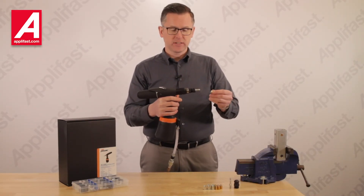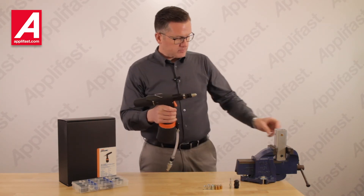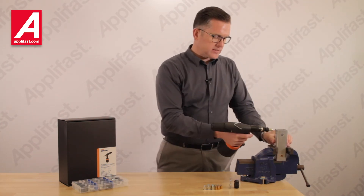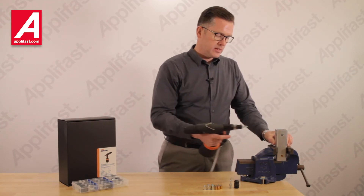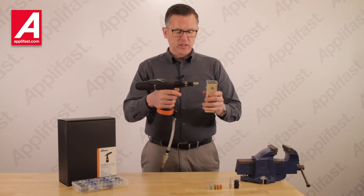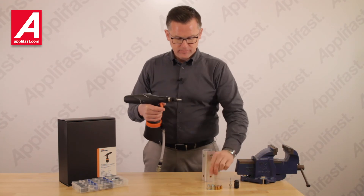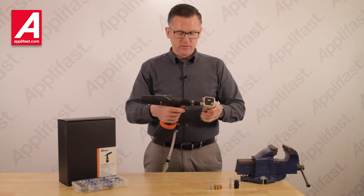That's how easy it is to change between sizes. We apply the fastener to the tool, bring our tool to the workpiece, apply it, pull the trigger, and the tool is removed from the fastener. Or I can apply the fastener to the tool, take my tool to the work, and apply the fastener. Again, it can be done by any of your operators — no special skills required.